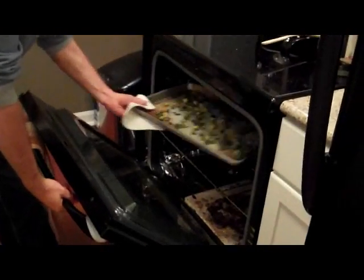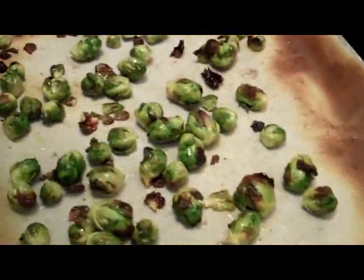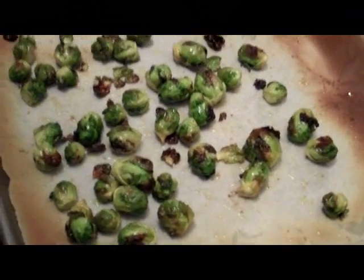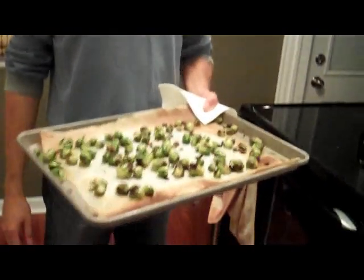I broiled the Brussels sprouts for about five to seven minutes, then I turned off the broil and just put it on regular oven for another five to seven minutes. Nice Brussels sprouts — tender, got a nice flavor. A little hot. You like hot? White fish, really good. You can do this with grilled chicken, fish, you name it, whatever you like. These are awesome, so have fun. Enjoy.